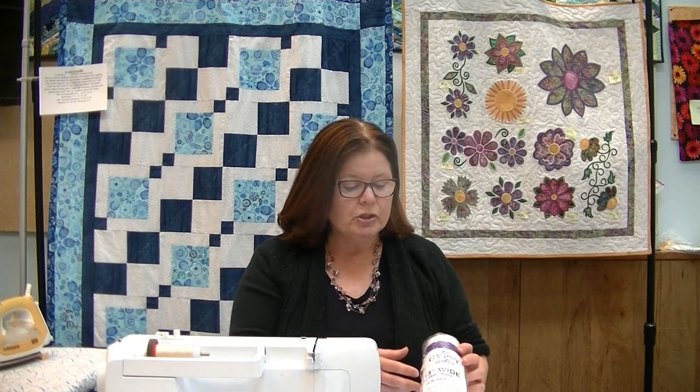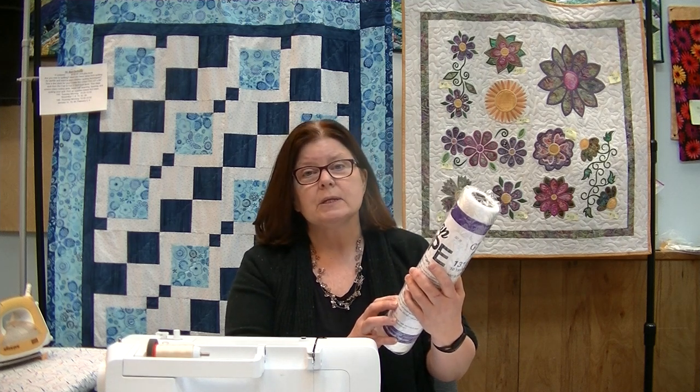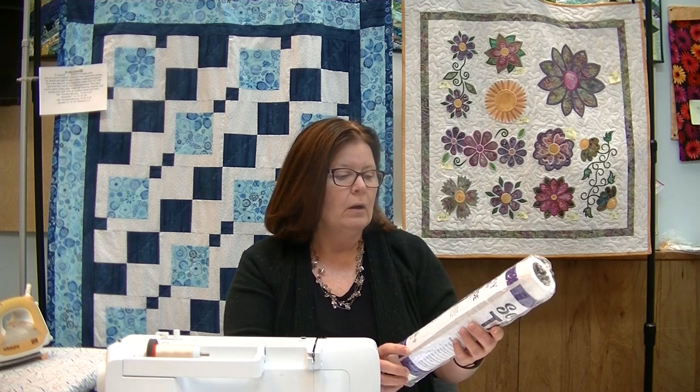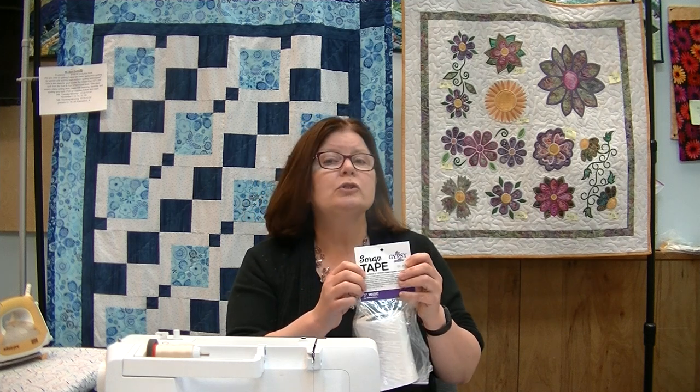The product we're going to highlight today is done by Gypsy Quilter and it is called Scrap Tape. Scrap Tape comes in two sizes: a 13-inch roll with 10 yards on a roll, so you can do a whole quilt plus some. They also make it in a five-inch size, which is great if you want to do a scrappy border to go with a pattern where you used regular fabric cuts. Both are really cool.